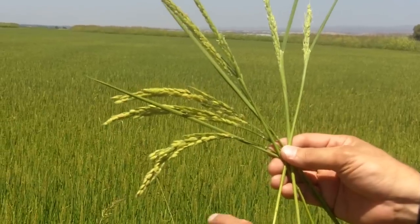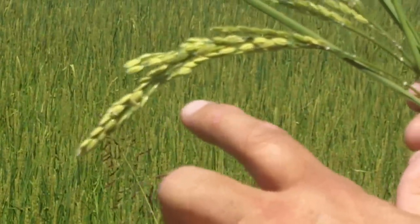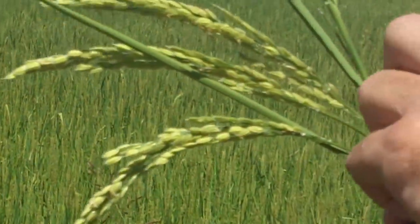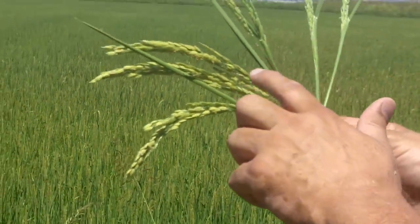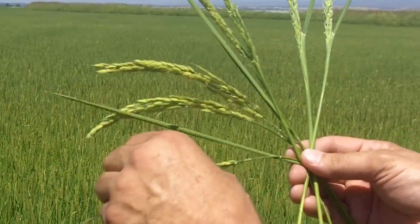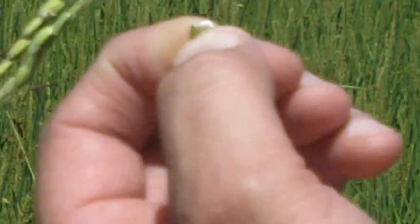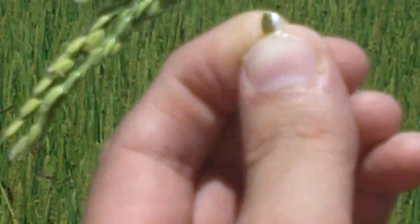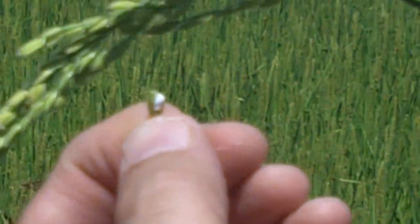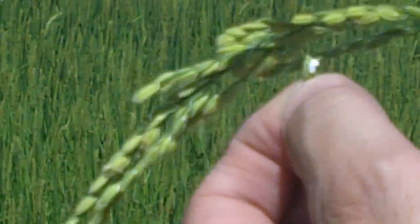You can see on this head here it's tipping, which means it's a little bit ahead of the others — it's progressed further along. If we were to pick one of these kernels off, you can see that it actually has milk starting to form in there. That's the beginning of a rice kernel forming inside that outer husk.